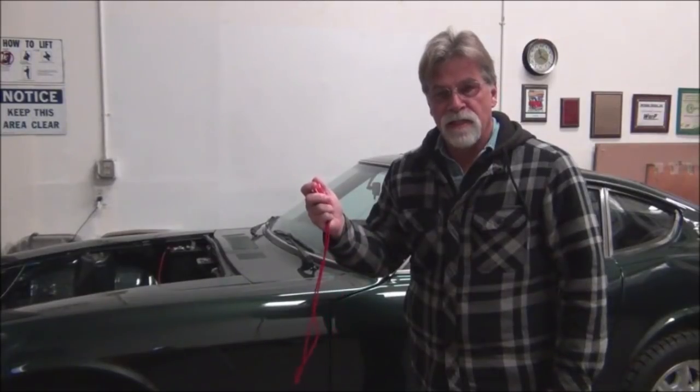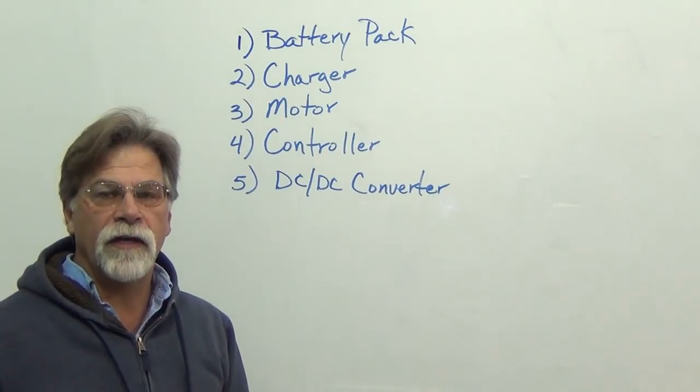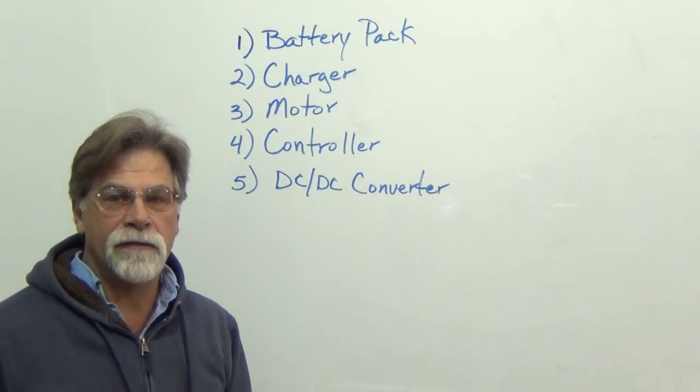Hi, I'm Richard with EV4U and this is the EV Minute. In an electric vehicle, we have five main components.